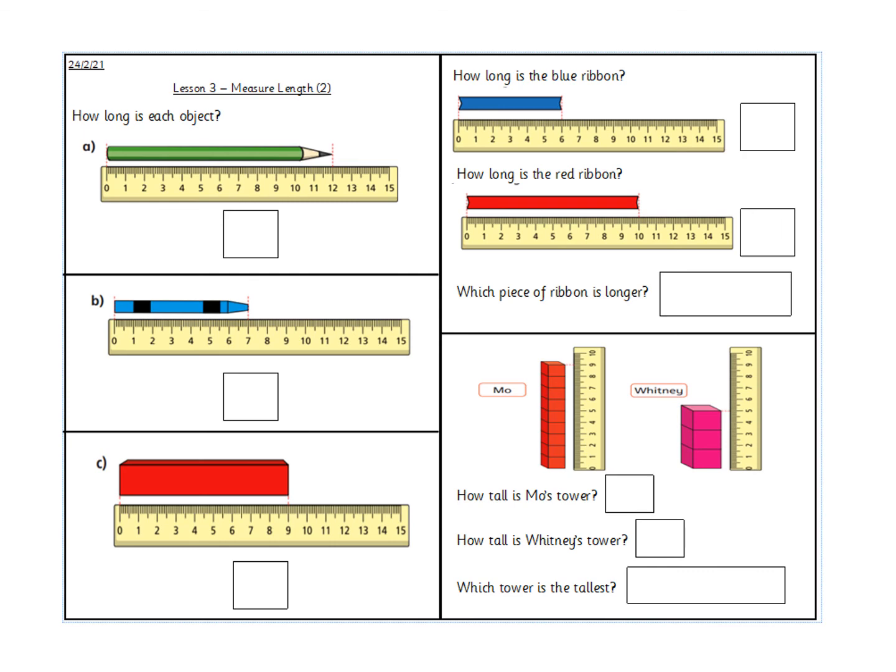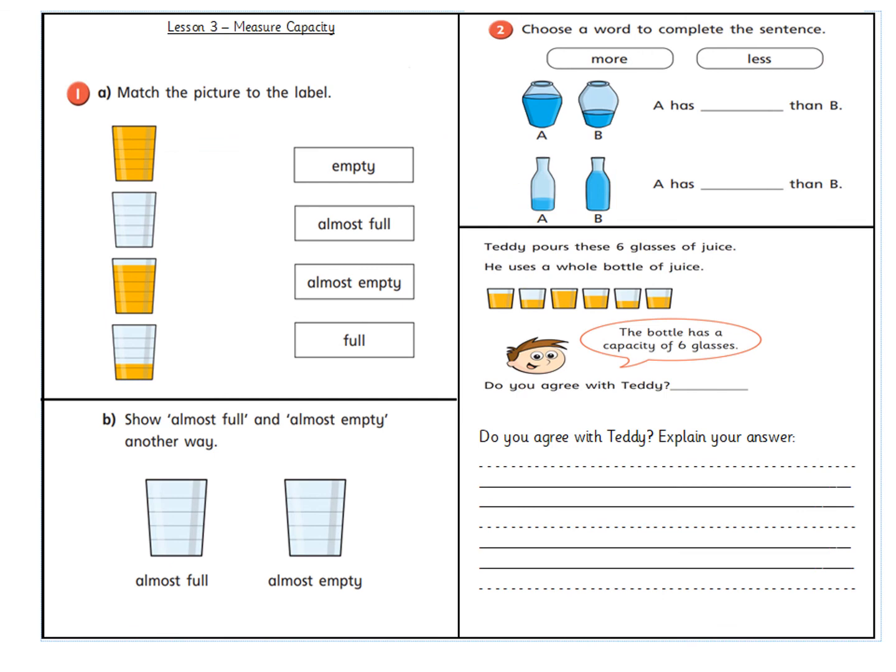On your sheet you've got some measuring of different items, and you need to decide how long they are. Remember to put CM for centimetres each time. Then decide which one is longer or whether one is taller or shorter. Then there's the capacity section — match the cups to the correct word: which one is empty, almost full, almost empty, and which one is full? Then you need to draw an almost full cup and an almost empty cup. Next, pick the word and put it in the gap to make the sentence correct. And then there's a little problem for you to work out with Teddy.